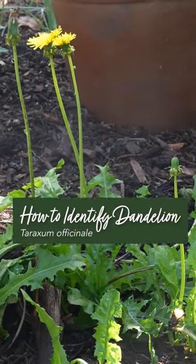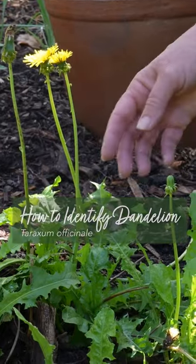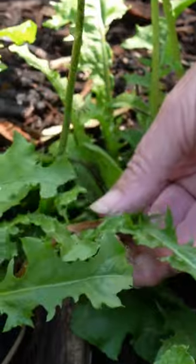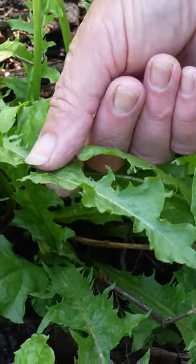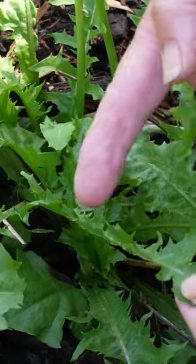I just want to show you how to identify true dandelion. The leaves on true dandelion are quite sharply indented — dandelion means 'tooth of the lion' — with quite sharp, pointy indentations and smooth leaves.